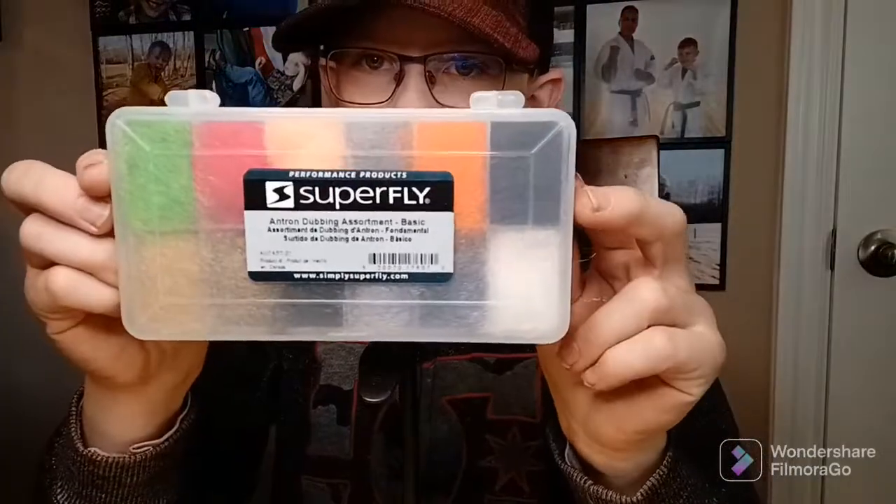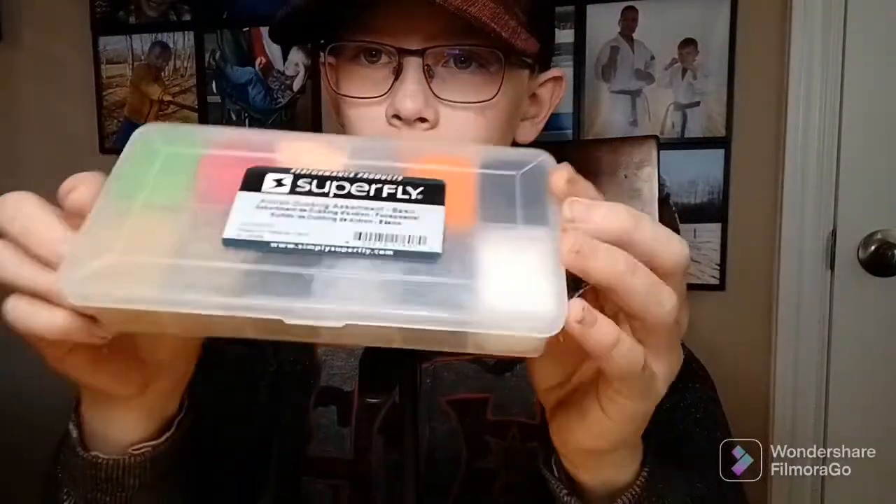So all I'm gonna be using for this video is this — it holds your hook — and this, which is just a bunch of yarn, kind of, in a bunch of colors. And then all these feathers that my friend got me. He was hunting ducks, I think it's a duck, and got feathers.